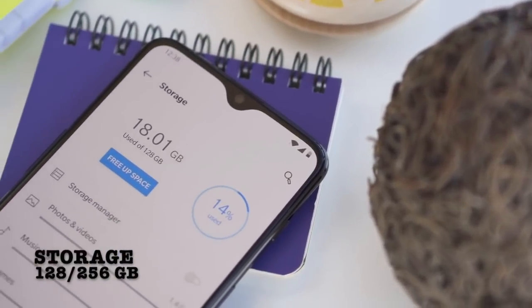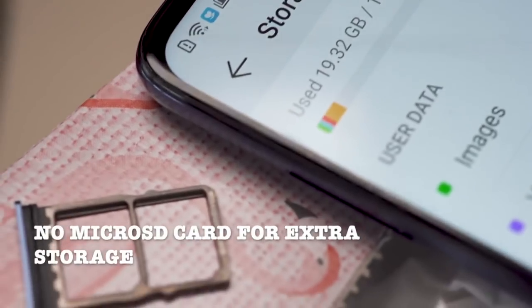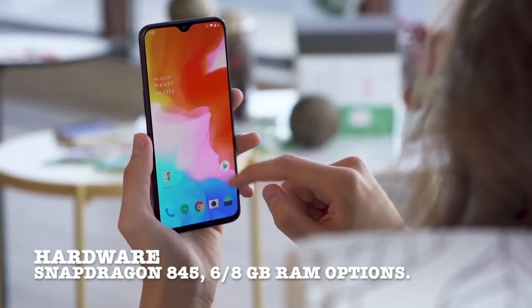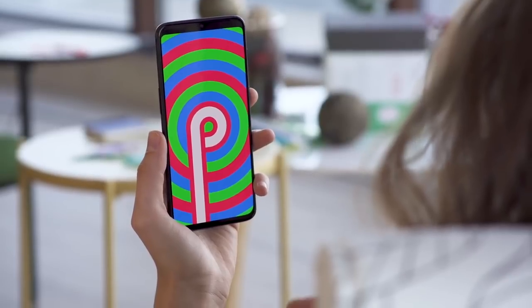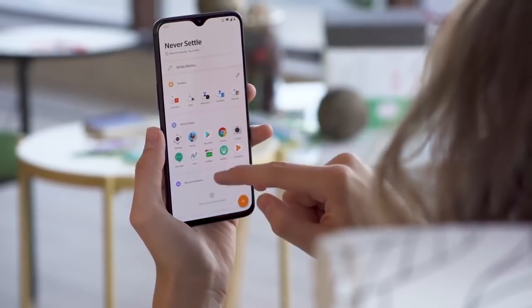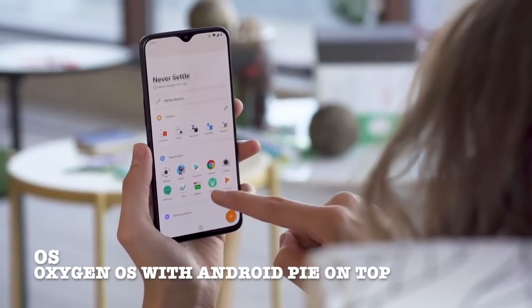The 6T comes with 128 or 256 gigabyte storage options, however there is no microSD card slot for extra storage. The OnePlus 6T has the same hardware as the OnePlus 6, primarily the Snapdragon 845, coming in options of 6 GB or 8 GB RAM.